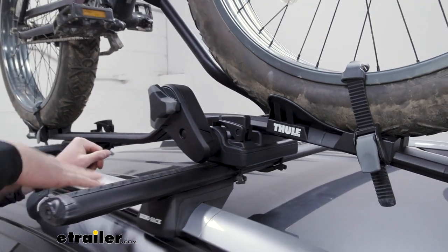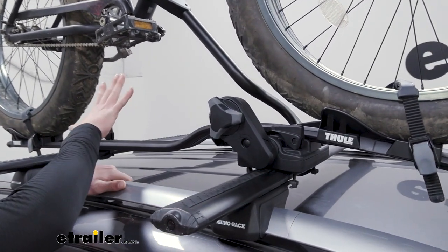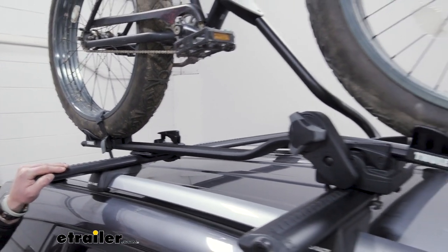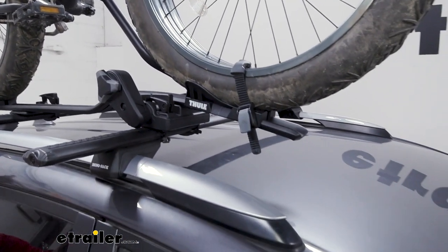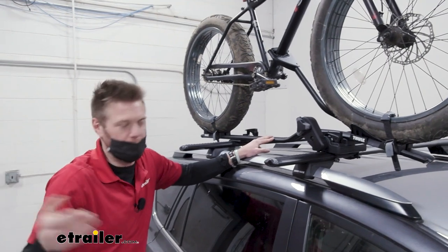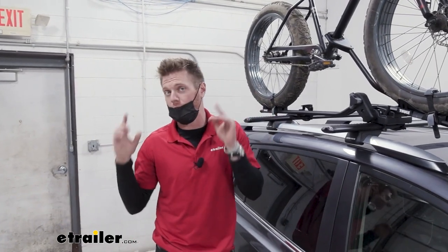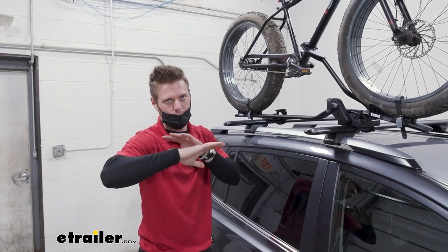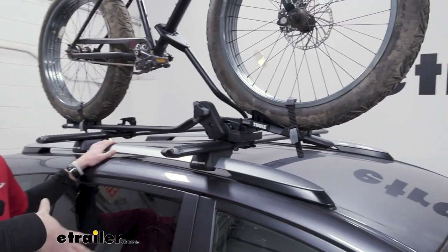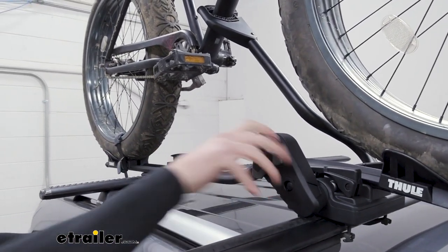All in all, the ProRide is pretty awesome. The arm works really, really well — super quick and easy. But again, this is something you just want to install and keep on there. It's a little too much of a hassle to take it off every single time you're not using it. It is made of anodized aluminum — whatever pieces aren't plastic are aluminum, so it's not going to rust away. It really comes down to what kind of bikes you have. If you have normal frame bikes and you like to keep the rack on your roof throughout the seasons, this is your choice. Personally, I like to put stuff on my roof when I'm using it and put it in my garage when I'm done, so I'll probably go with the Rhino Rack. But this one has a lot of features that are unique and really set it apart from all the others.